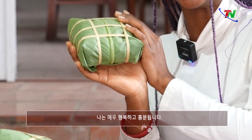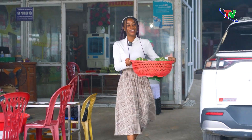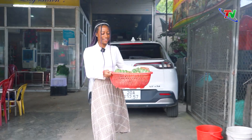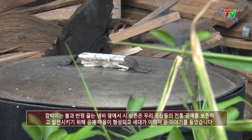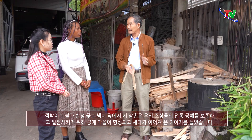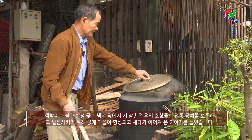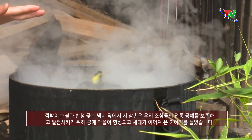Bên bếp lửa bập bùng, chúng tôi được chú Sĩ kể câu chuyện về sự hình thành làng nghề và sự tiếp nối của các thế hệ để giữ gìn và phát triển nghề truyền thống của ông cha.